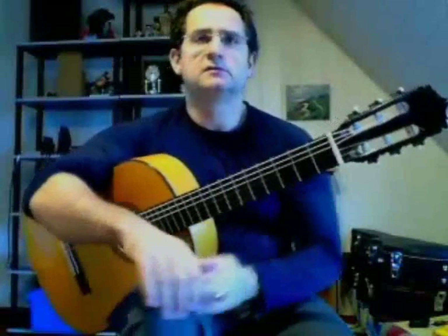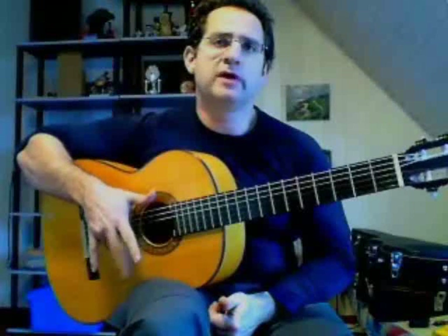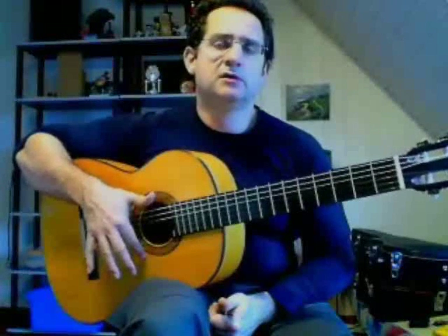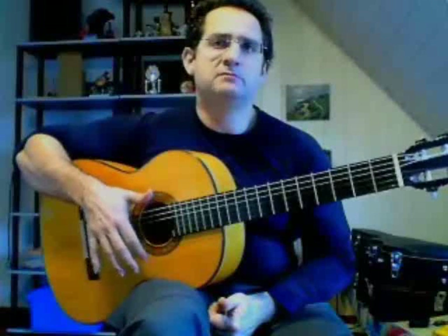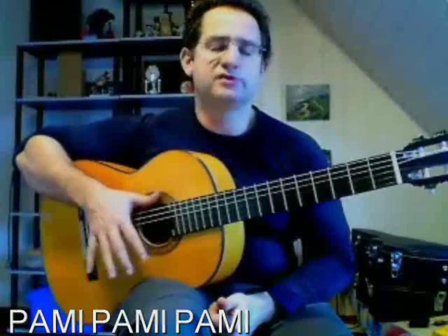Le trémolo classique — il y a quatre notes à jouer : la première jouée par le pouce, et ensuite on alterne les trois autres doigts dans la séquence annulaire, majeur, index. C'est ce qu'on appelle le fameux PAMI : P-A-M-I, pouce, annulaire, majeur, index.